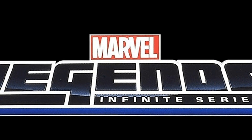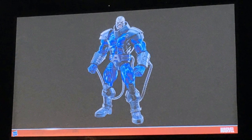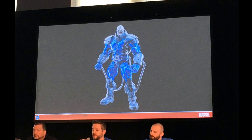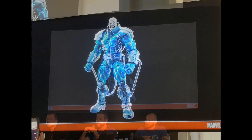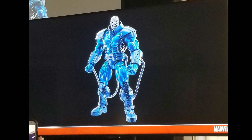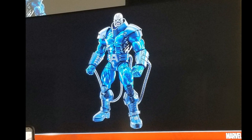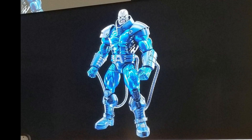That is everything I could find relevant for HasCon 2017 for the Marvel Legends 12-inch and 6-inch figures. Oh, and one last note I almost forgot — we saw a picture of Apocalypse, who is apparently going to be the Build-A-Figure for the X-Men wave. The bummer, according to MarvelousNews.com, is that Apocalypse will be about 8 inches tall. To me that's a disappointment, and I think it'll keep the old Toy Biz Build-A-Figure Apocalypse rising in value and desirability, because an 8-inch Apocalypse just doesn't seem that interesting.